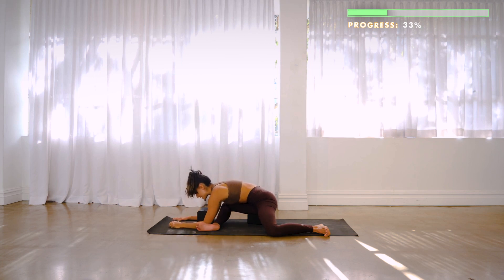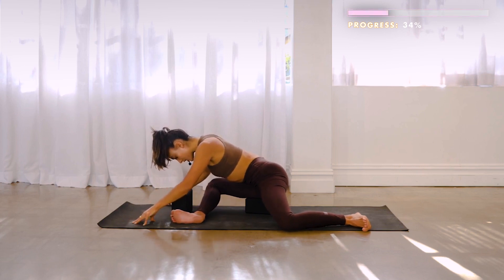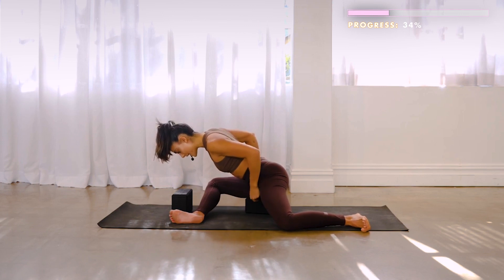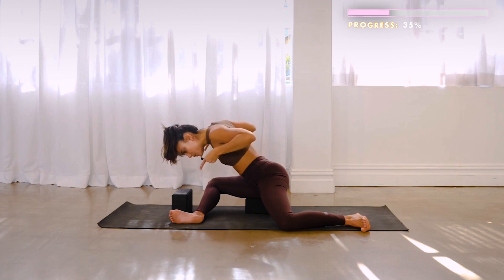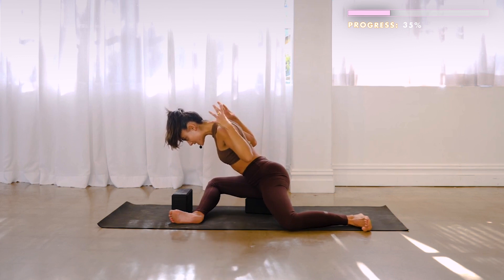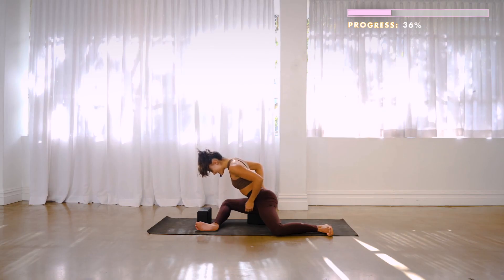From here, come back up to the fingertips wherever you are in this position. We're going to imagine someone's pushing on our back and we're trying to push back, while at the same time pushing into the floor — knee and foot into the floor. I'm holding here for a 10-count: 9, 8, 7, 6, 5, 4, 3, 2, 1.